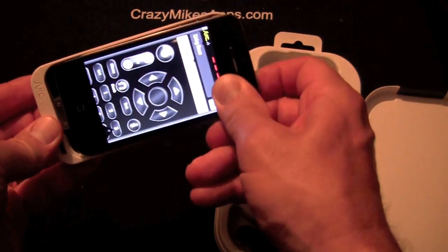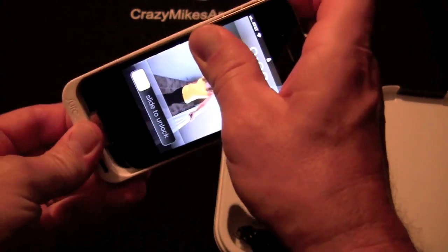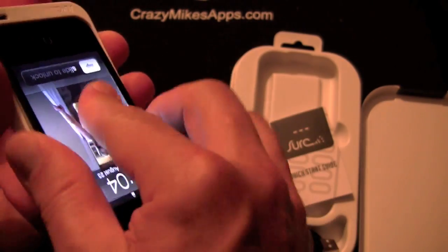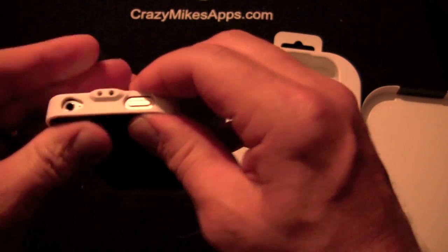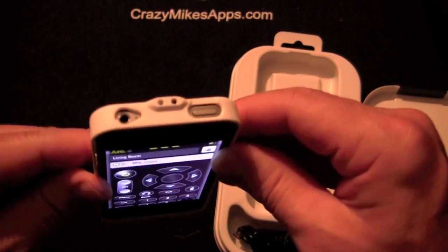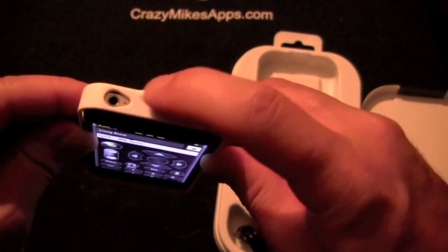Once you slip your phone in here and get it into the case — which is a little bit tricky, but not too bad — once you get it in there, you just slide this open and you've got a remote control. It works with most IR compatible devices.